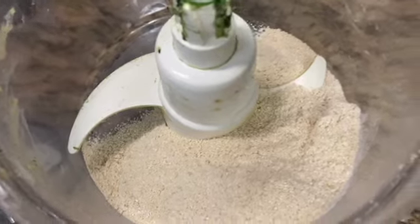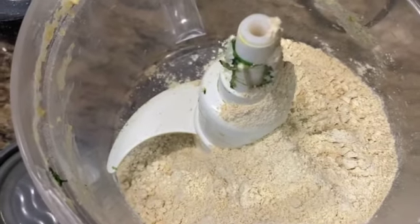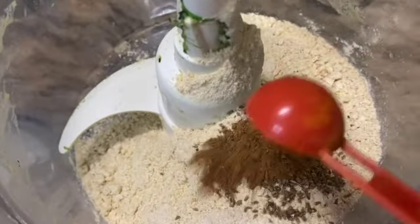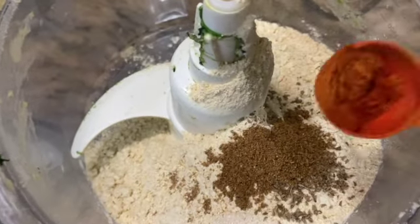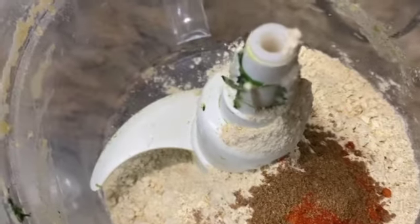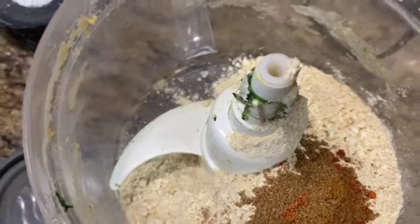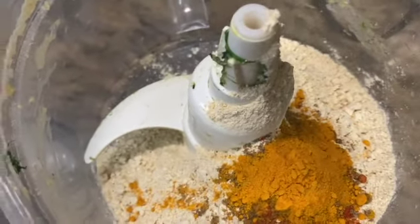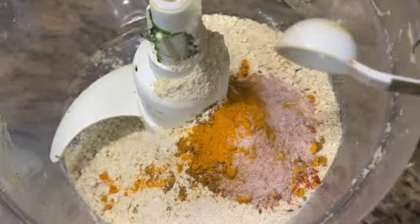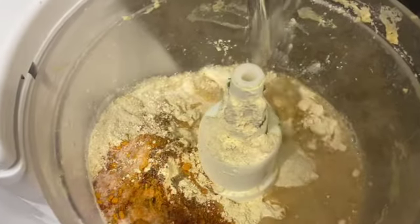I am sorry about my messy food processor — it should have moving parts. We will add red chili powder and salt to the mixture.